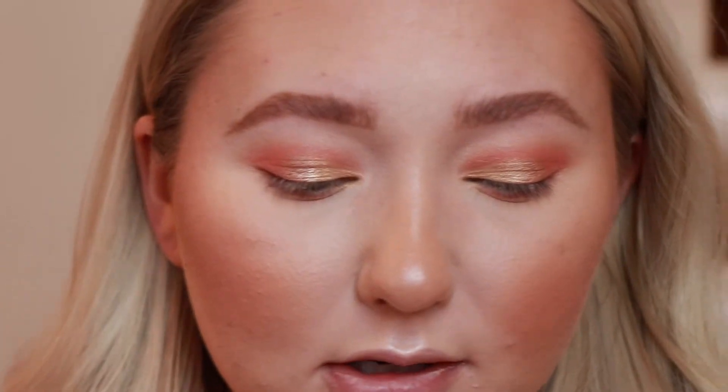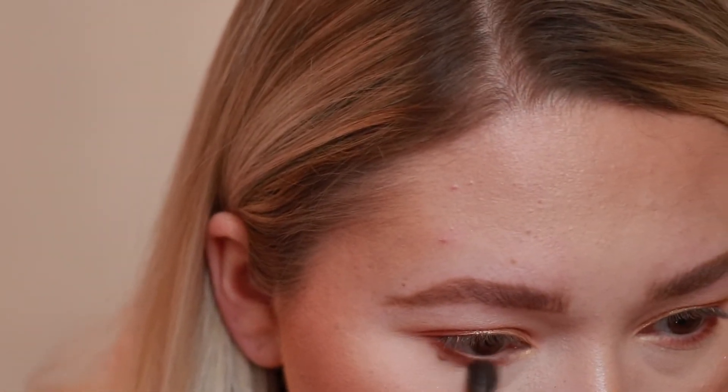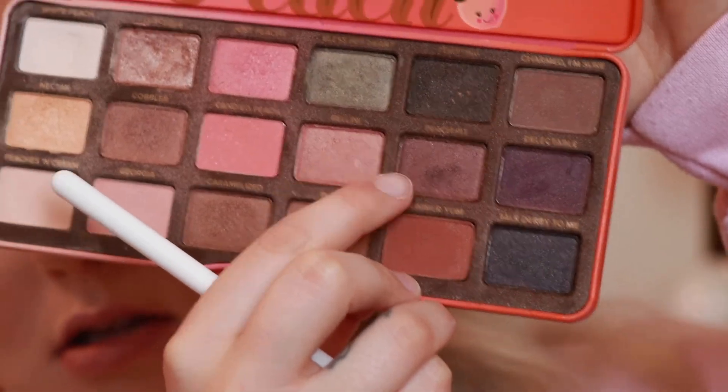I want to add a deeper color to my lower lash line just in the outer corners, so I'm going to go in with Summer Yum using that same tiny fluffy blending brush. Then I'm going to take a little bit of Peach Pit right above Summer Yum and put that in my outer corner as well on the lower lash line.